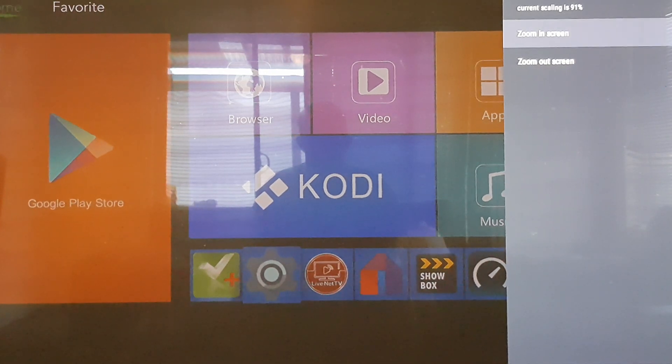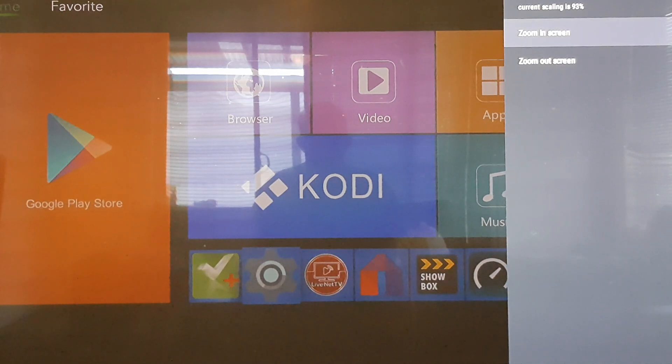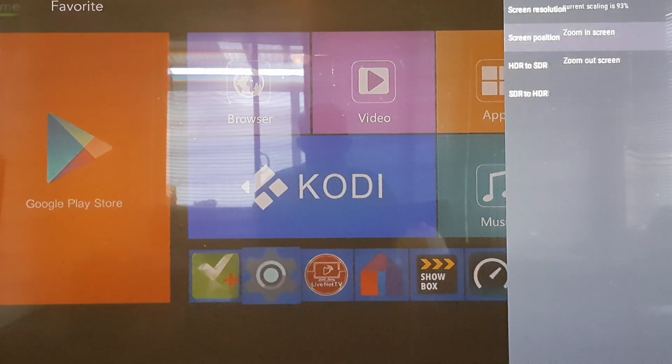I've found that about 91 to 93% is right for most televisions. Mine is 93%, but have a go on your own TV and see how it goes. Hopefully that's sorted it out for you — thanks.